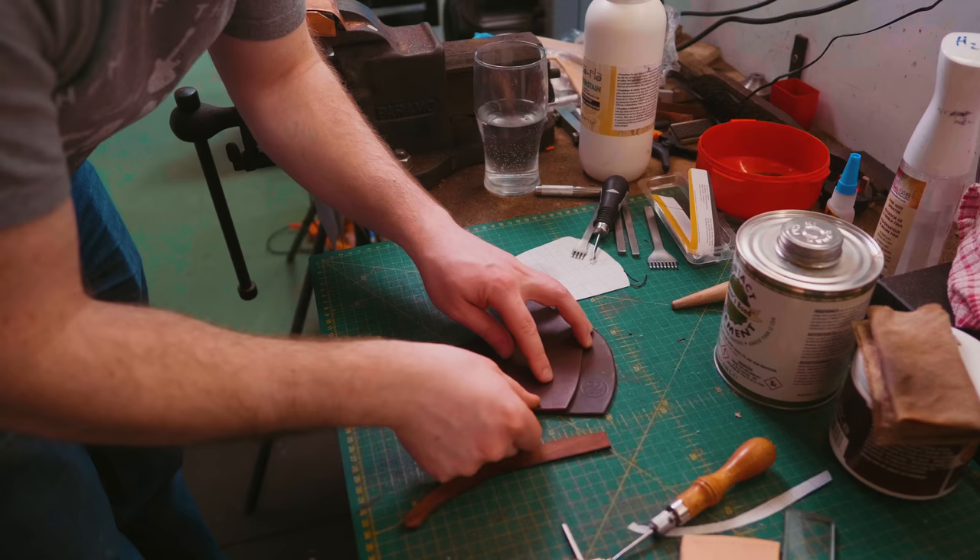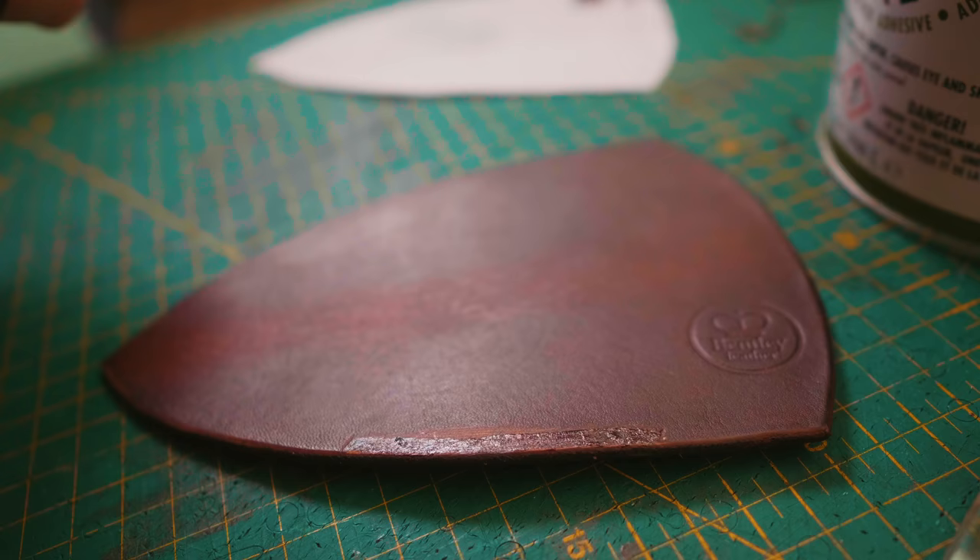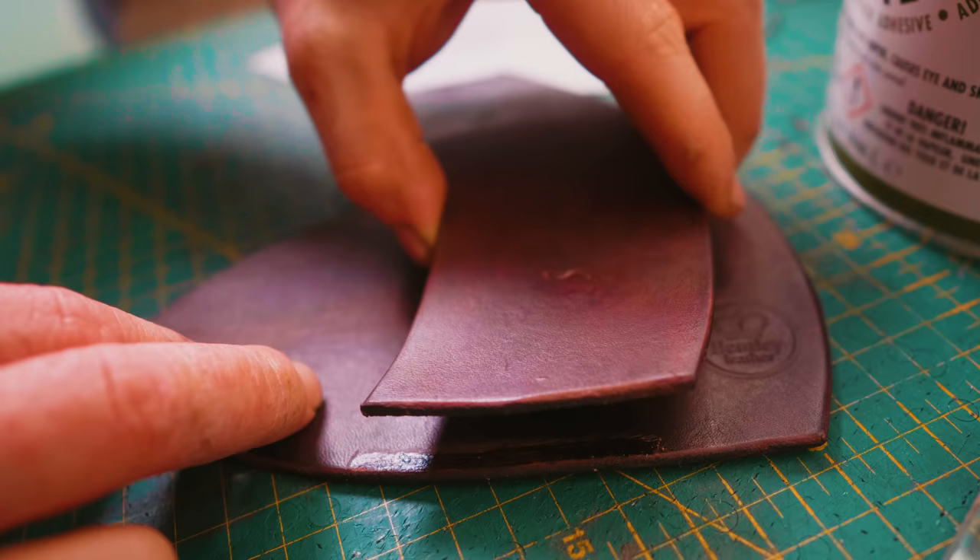Mark this off with the scratch awl. Just press on it, line it up — as soon as it touches it's pretty much going to stick. Make sure it's flush with the edge. And that's it, kids. Now we get to hit stuff. Take our stitching irons, line them up. We did it — we punched leather. Punched some holes.